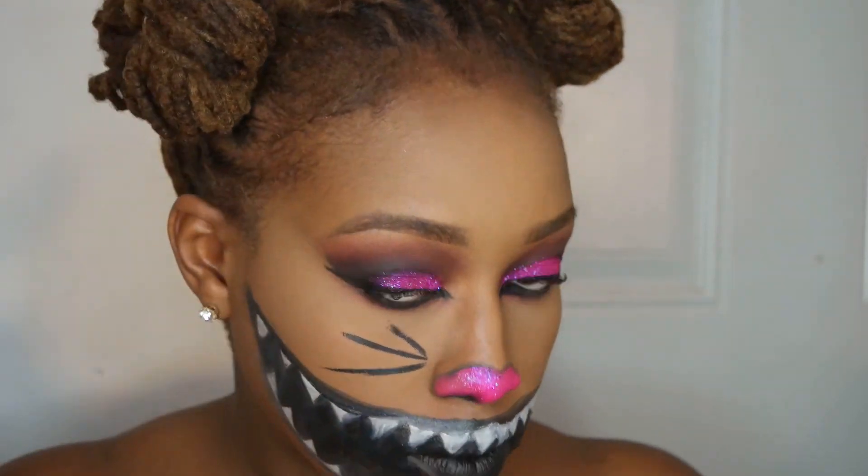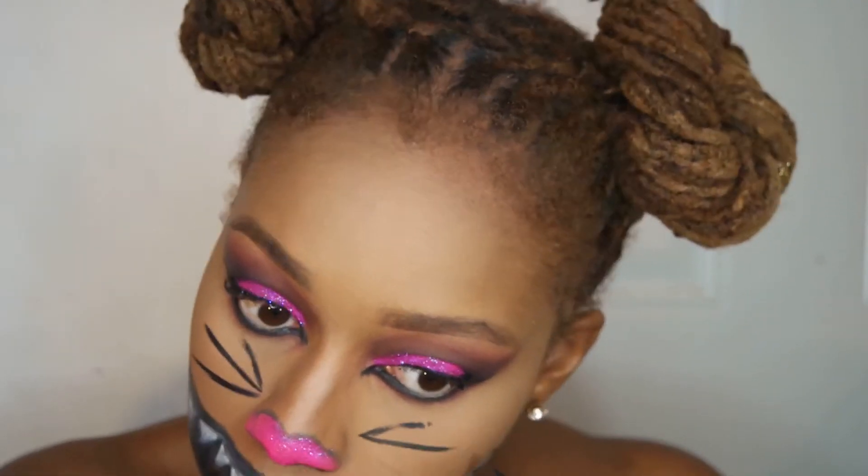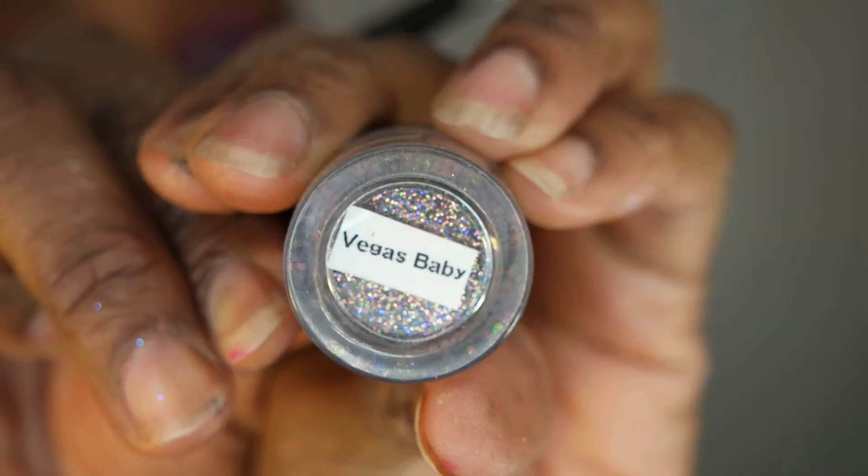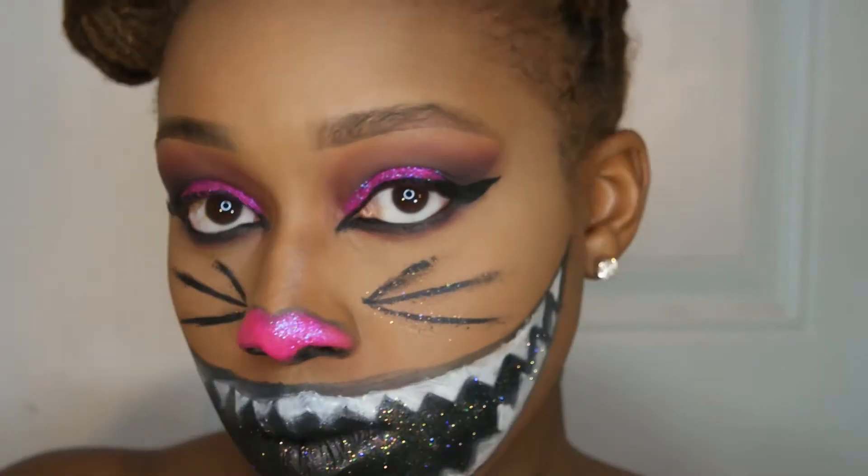I'm making my whiskers with a BH Cosmetics eyeliner pen, and then on top of that black I went in with Mia Cosmetics glitter in Vegas Baby, which is gorgeous as well — I laid that on my whiskers and on my mouth. This is the completed look! I know it's after the fact and Halloween has passed, but I did record it and wanted to get it out to you guys. I hope you enjoyed it — see you in my next one, deuces!